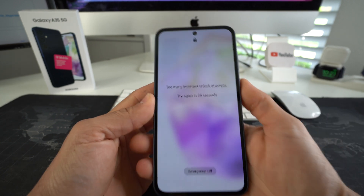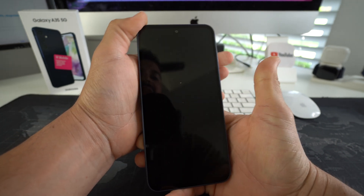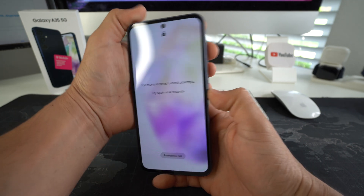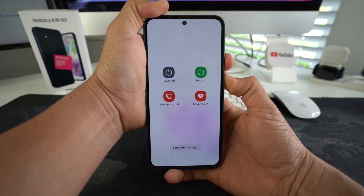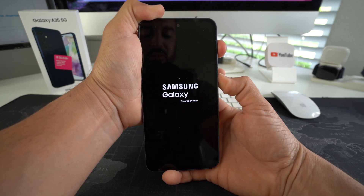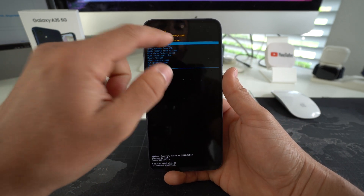Press and hold Volume Down and the Power/Lock button until the phone shuts off. When the screen turns black, let go, then press and hold Volume Up and the Power/Lock button. So press Volume Down and Power/Lock at the same time and hold for a few seconds — the power off menu will appear, just continue holding. When the screen goes black, let go and press Volume Up and Power/Lock. Once you see the One UI logo come up, let go. It's loading into the Android Recovery screen.